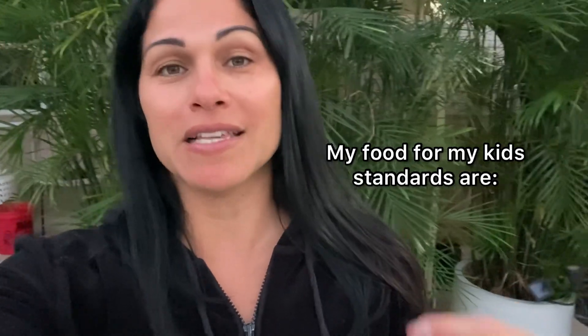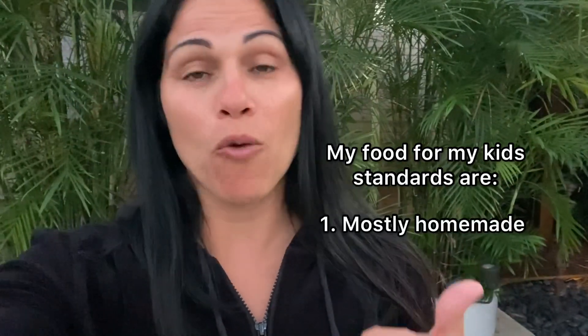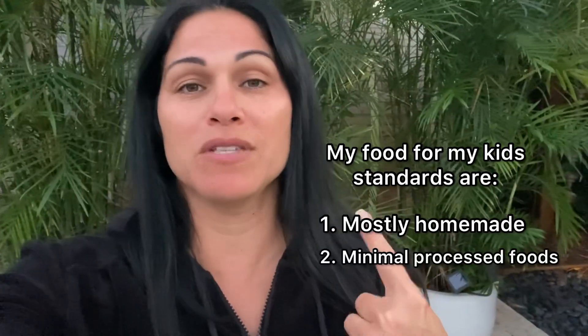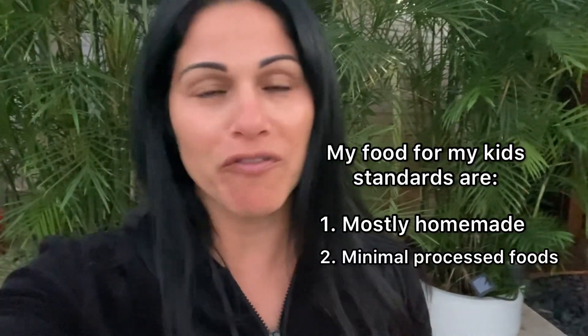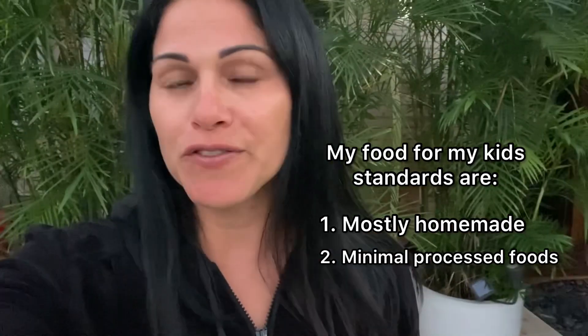Today I'm going to take you through a full day of what I feed my kids, just to give you some ideas. I know we all go through ruts as moms — what do we feed these kids? They get tired of our cooking, we get tired of cooking for them. My motto these days is I want it to be mostly homemade, as little processed food as possible, but we're still a normal family. My kids will still ask for junky snacks and I buy them on occasion.